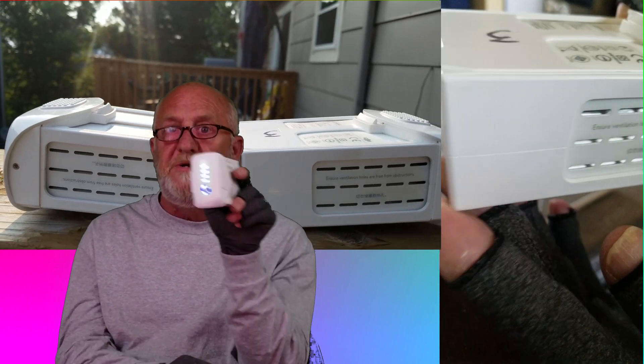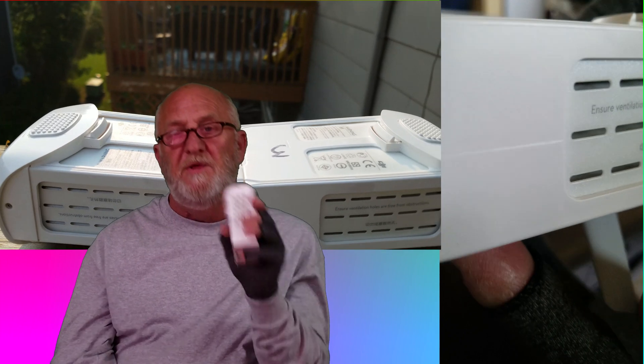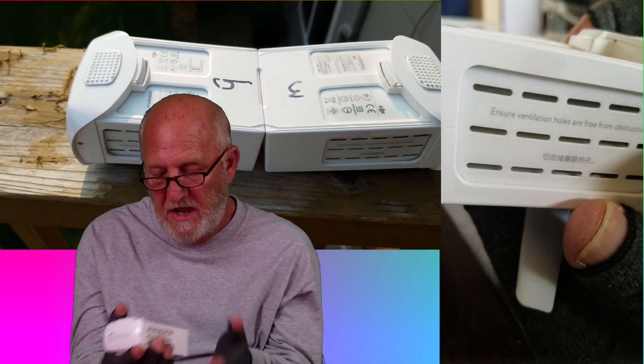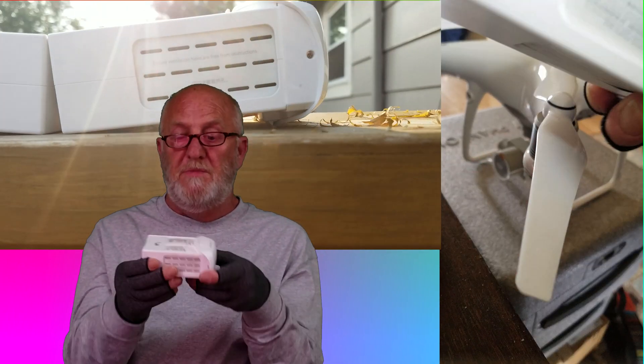It does still take a charge. The bitter pill with this is these are so expensive just to go throw in a recycle bin. So again, how much swelling is too much?